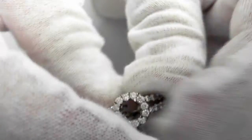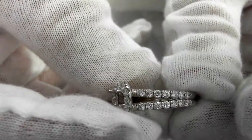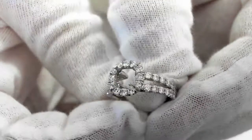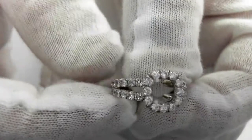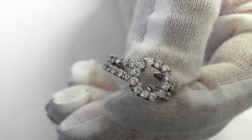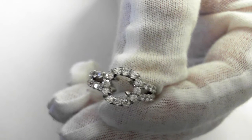This beautiful halo design will sit beautifully, with your center stone brilliance all the way through. The retail replacement value is four thousand two hundred to five thousand dollars — lots of diamonds and absolutely first quality.